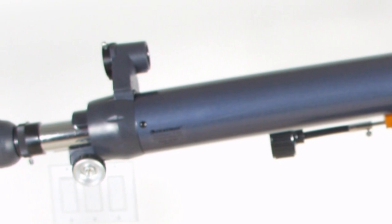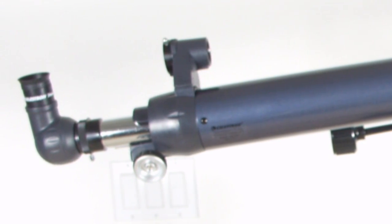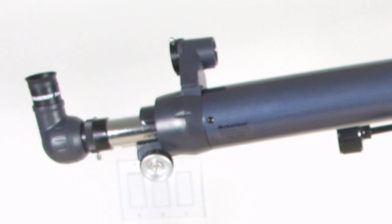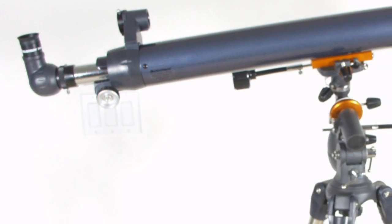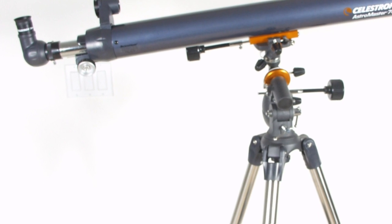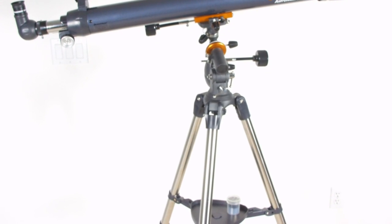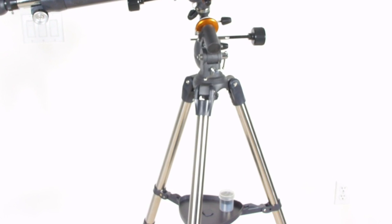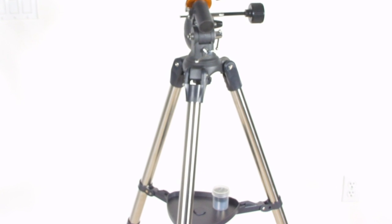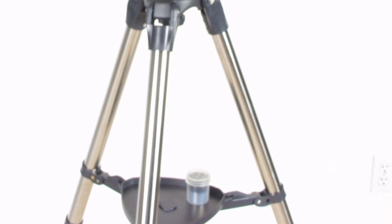If you actually did drive 50 miles away from the city, then you might notice that you can see dim things a little easier with the bigger lens. Another advantage of the bigger lens is that you can get more power before things get fuzzy. The difference between 70mm and 80mm is slight, though. The tripod on the 70mm telescope looks a little sturdier, and the 70mm tube is lighter than the 80mm tube, so I would think that this telescope would have less of a problem with vibration.